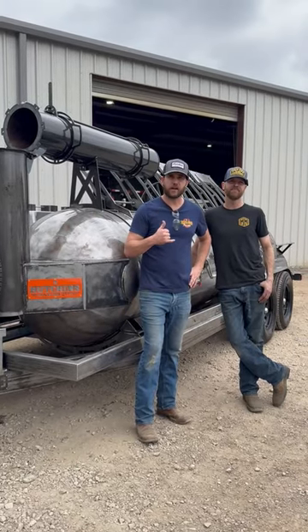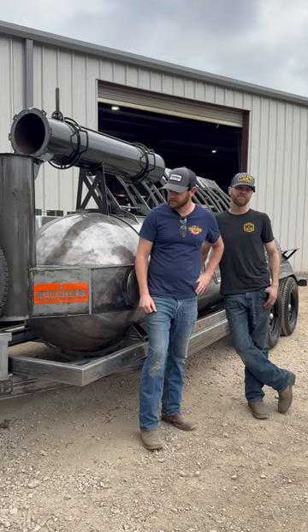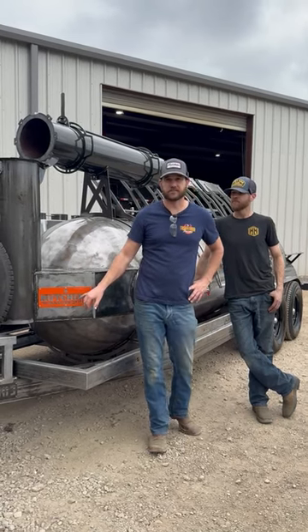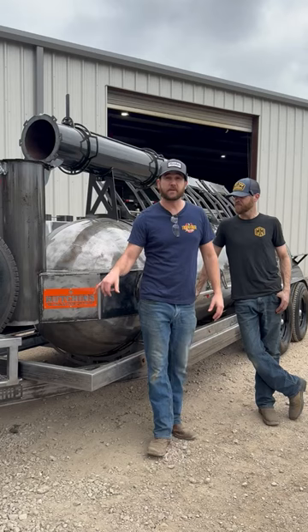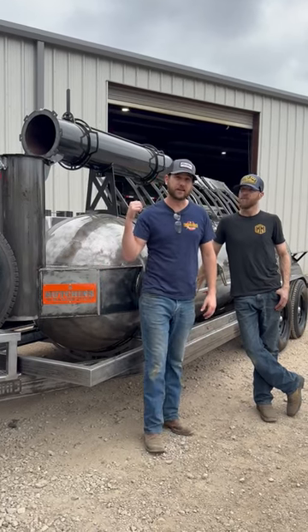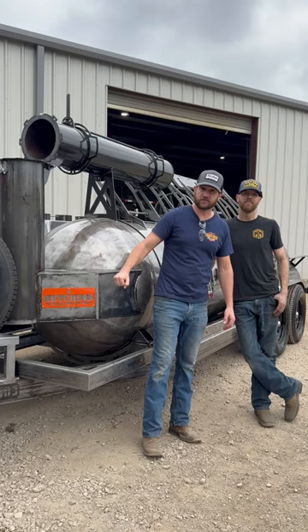All right, guys, this is a big one here. This has been about a year in the wait, and we're excited for our dear, dear friends Hutchins. We love the way this guy turned out. This is gonna be a showstopper. There's a lot of cool things on this guy. We couldn't be more proud to call these Hutchins family.